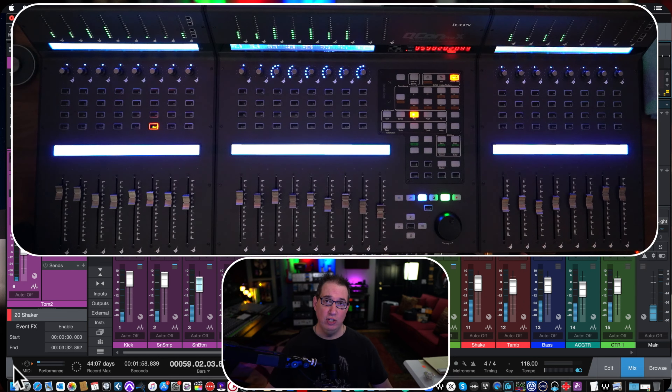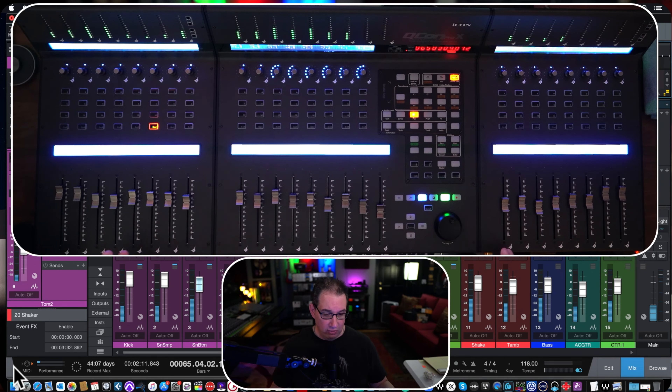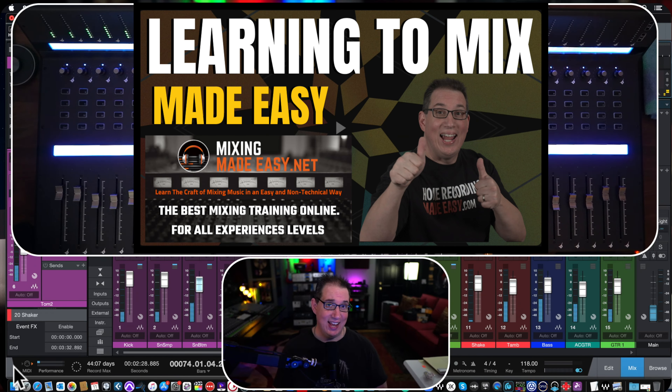Before we get started, make sure you go out to HomeRecordingMadeEasy.com because I want to give you a free mixing course — it's right on the homepage, a $100 mixing course, free of charge, no strings attached. Also, if you really want to learn to craft a mix in a non-technical way and join a community of like-minded people, check out MixingMadeEasy.net — that's my mixing training membership website. All the links will be in the description box below.